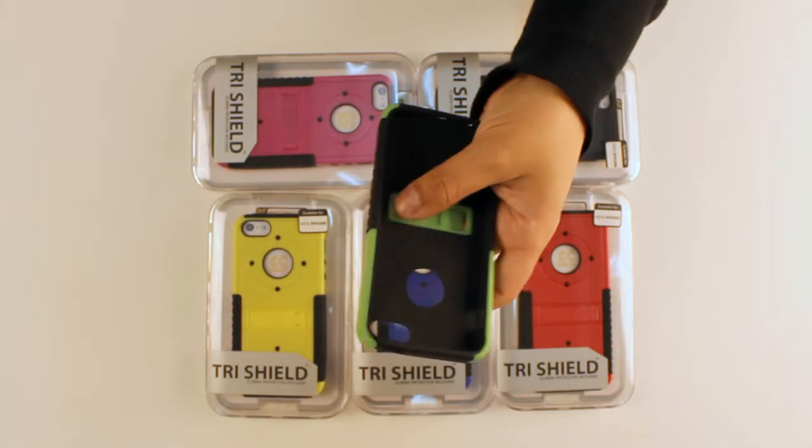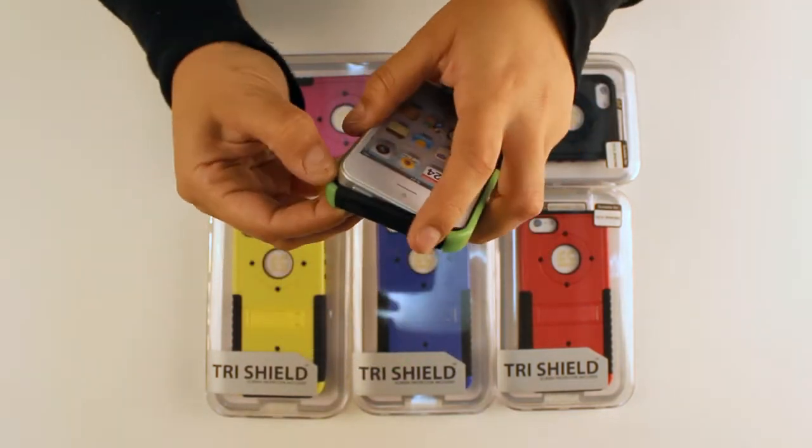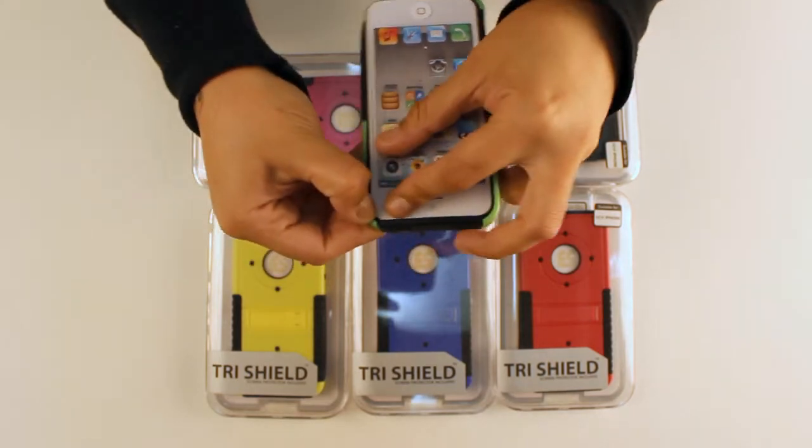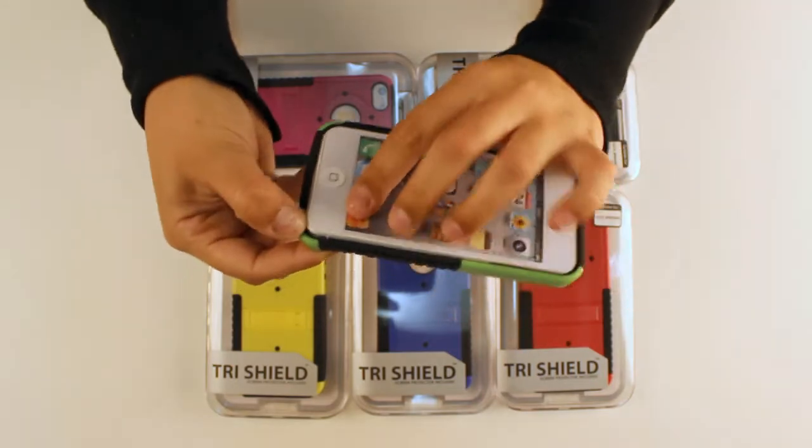So next you want to take your phone and, starting from the button side, slide it in and pull out the top right corner. And then pull out the bottom right corner.